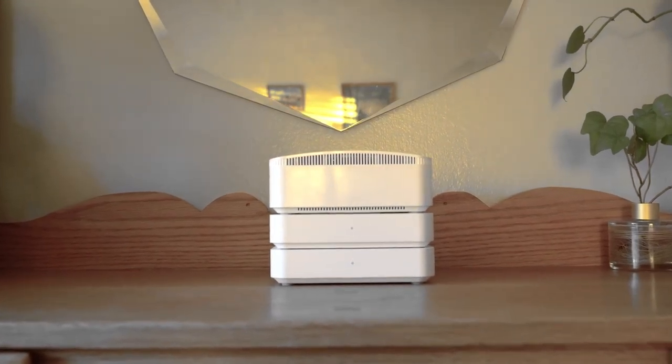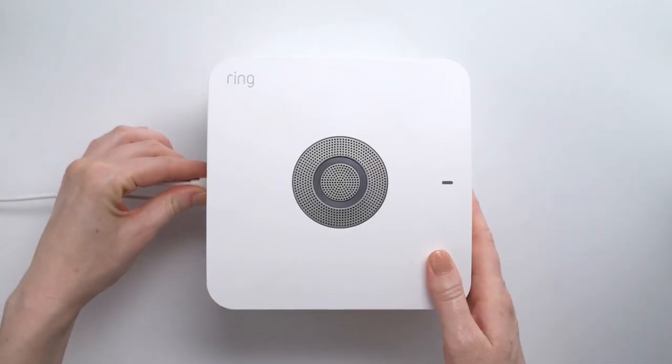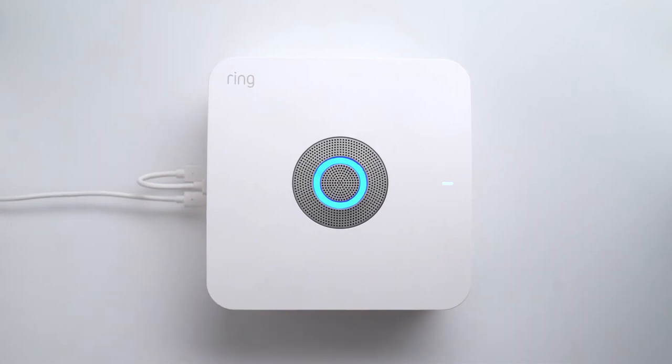While I think this is a neat product and I like that Ring is doing it, it's not something I would be personally interested in. I would be more interested in something like a UPS — an uninterruptible power supply — that I would add to my setup, possibly something by APC, which is a great company for UPS. That way I could also attach my modem so that I'm not losing internet connectivity during a power outage as well.